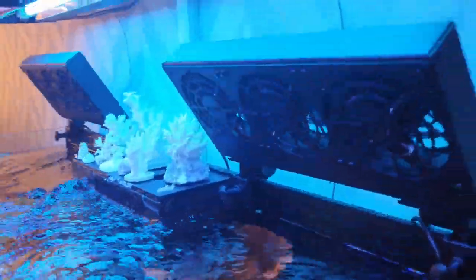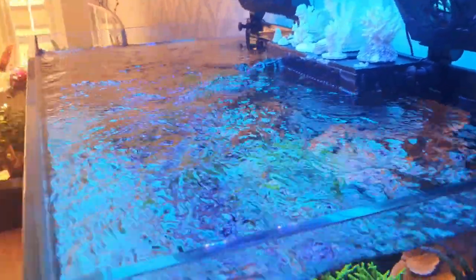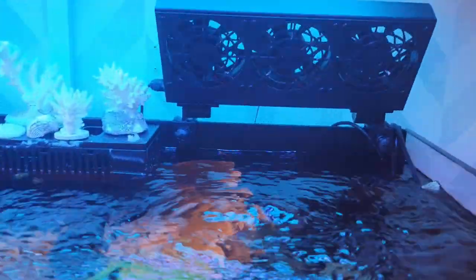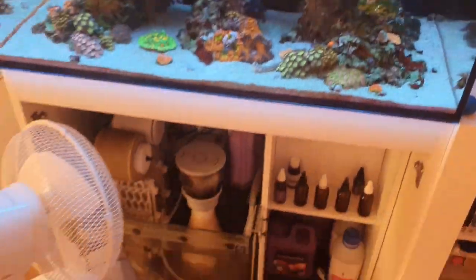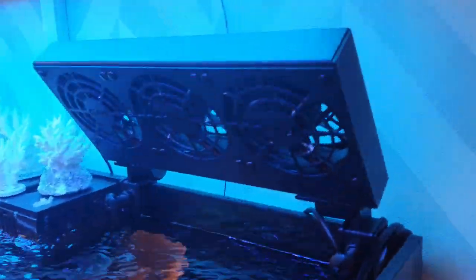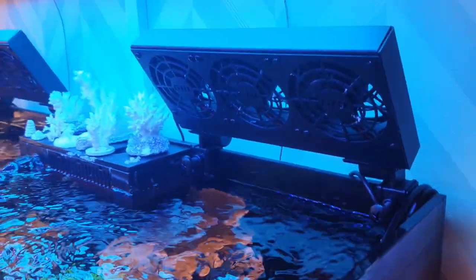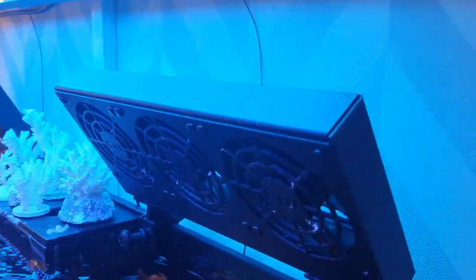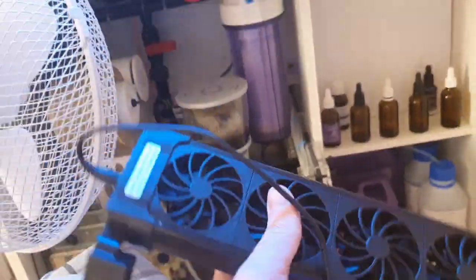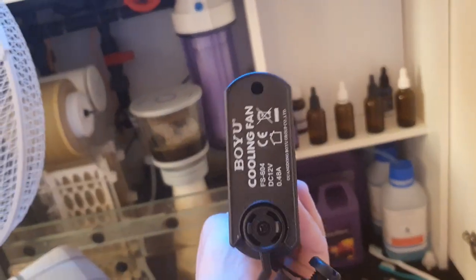The main method I use is actual aquarium fans pointed towards the water surface — when it gets too hot they come on. I've got the GHL fans, which are more high-end. The build quality is excellent — they appear to be powder-coated aluminium — and the construction is much better than a budget option. This here is a Boyu fan, and if you're going to buy a cheap fan I would recommend this.